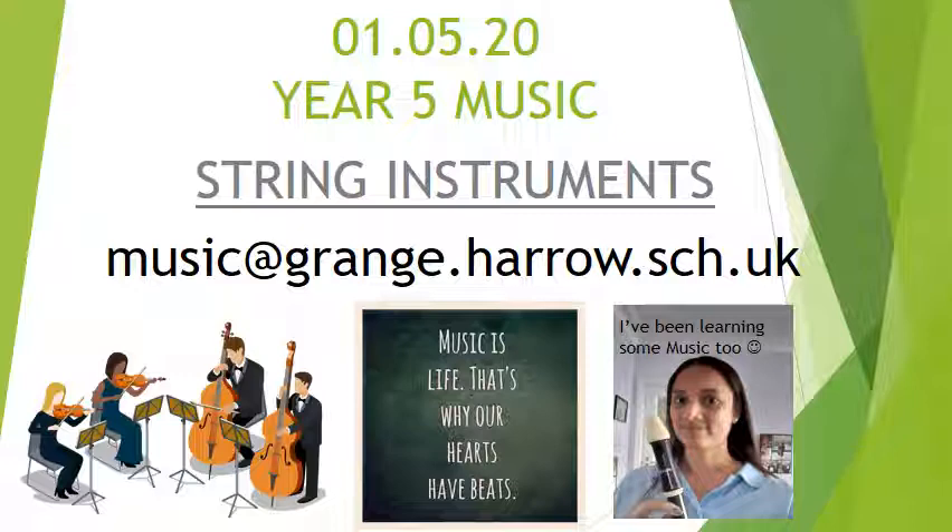Remember that any work that you complete from this lesson needs to be emailed to music at grange.harrow.sch.uk and I'm really looking forward to seeing lots and lots of work.